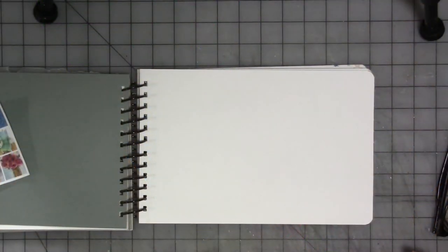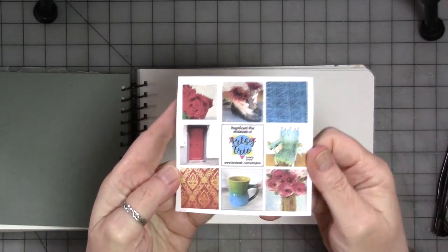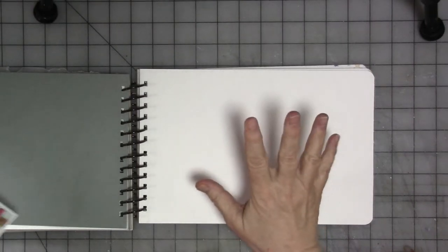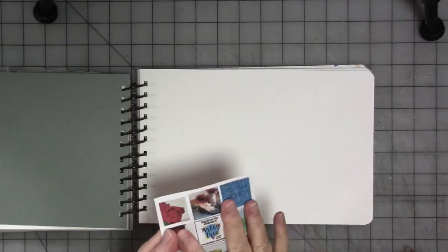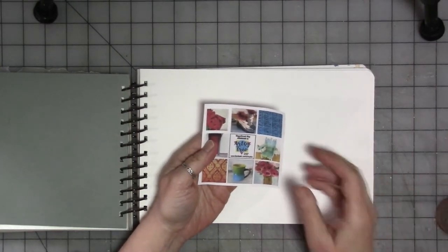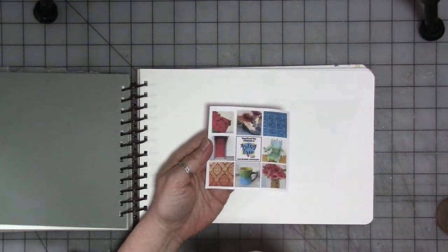Hey guys, we are here with another Artsy Trio video this month. This is our mood board that we are going to work from and are inspired by. If you want a copy of said mood board, that is by Bea Graub, then you can join our Artsy Trio Facebook group. I'll put the link down in the video description along with the videos from Bea and my other co-teacher for this monthly mood board challenge, Mike Deacon.